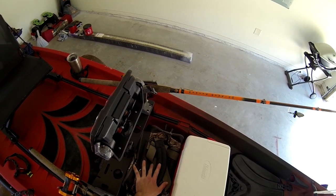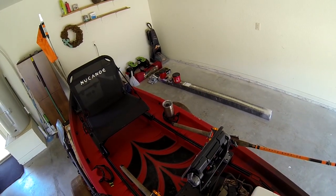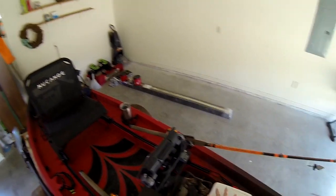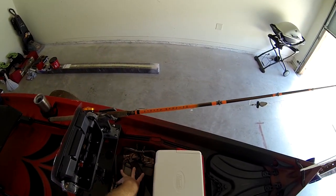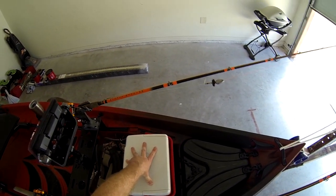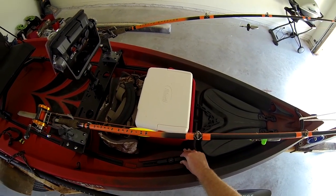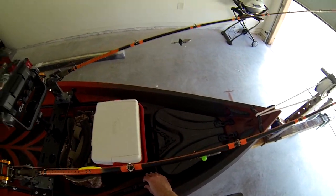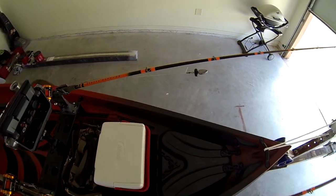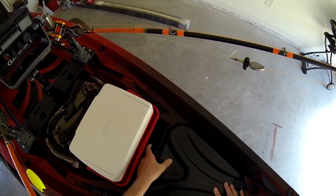Moving forward, I have my tackle bag and a cooler — everything in the kayak right now is typically how I fish. This is pretty much rigged to fish if I wanted to leave right now. My tackle bag, a little Coleman cooler, works out great. And then my front cleat — as I mentioned, I use a front and a back cleat when anchor fishing.